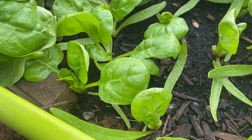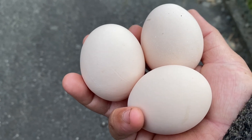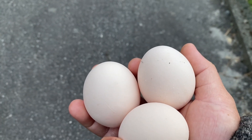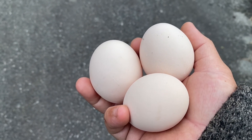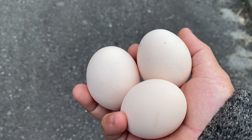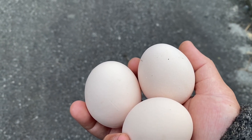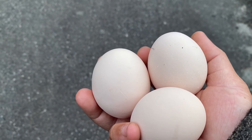We got the eggs now. We got three eggs this morning and some more will come later because it's early — it's 8 o'clock. So we have food now: eggs and spinach together. We will cook for breakfast.